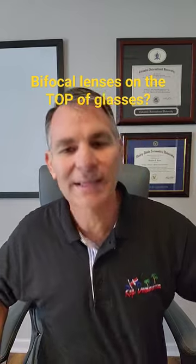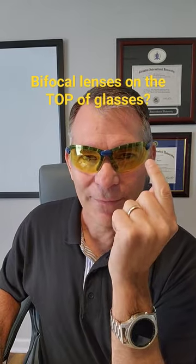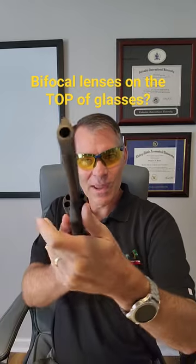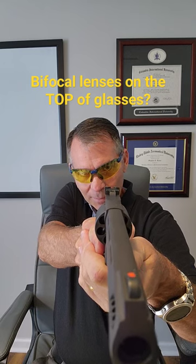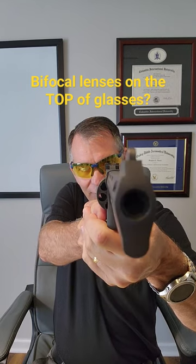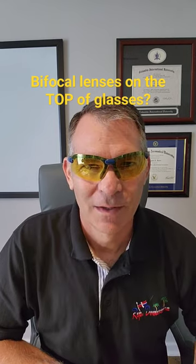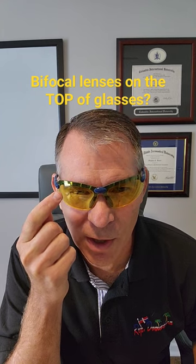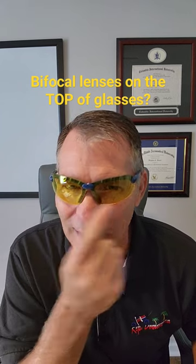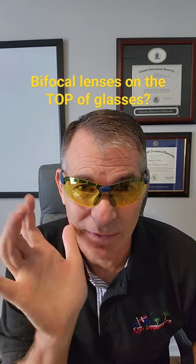You can get glasses by Spits — they put the bifocal on the top, so when you're shooting your gun you're down in this position and you can properly aim and get the front sight in focus. You can get these from 1.25 up to 3.0, on the top or the bottom, left and/or right. It's the way to go — it changes everything.